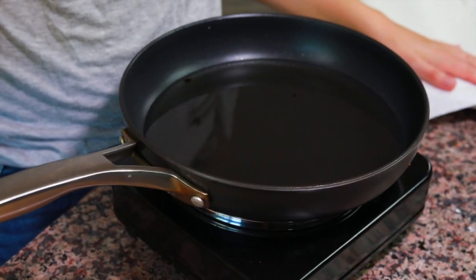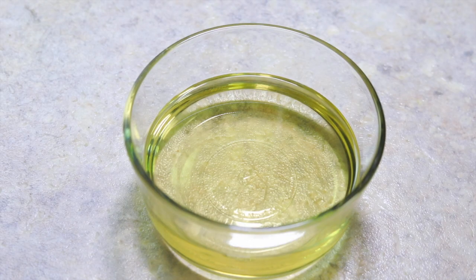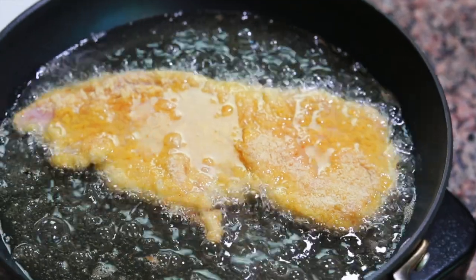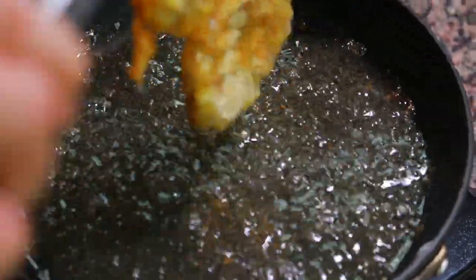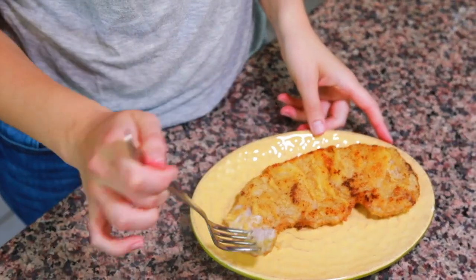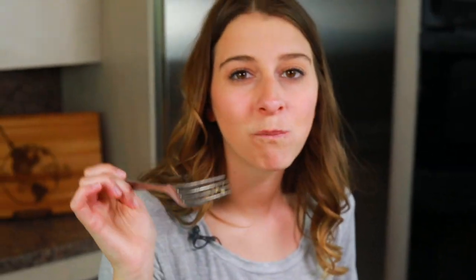I have a medium-sized pan with enough vegetable oil to go about halfway up the cutlet, heated to about 350 degrees. If you don't have vegetable oil, sunflower oil works fine too. We're going to cook these for about three to four minutes on each side, just until it browns, then flip and cook until it browns on the other side. And now you know how to make Wiener Schnitzel from Austria and Germany!